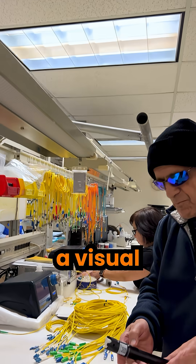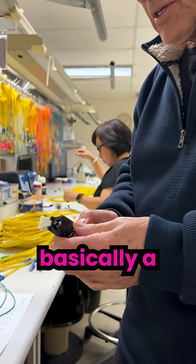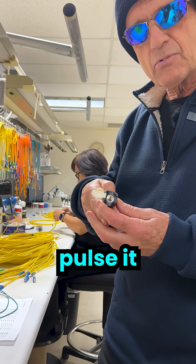What we have here is a visual fault locator for fiber optic cables. This is basically a laser pen, and you can see the light coming through there. You can either pulse it or set it to steady.